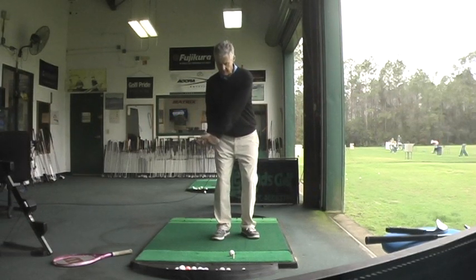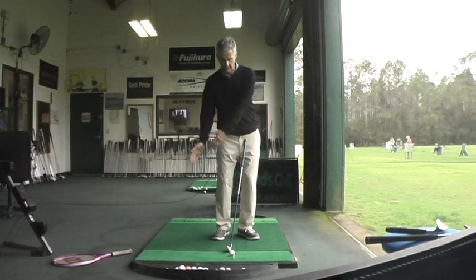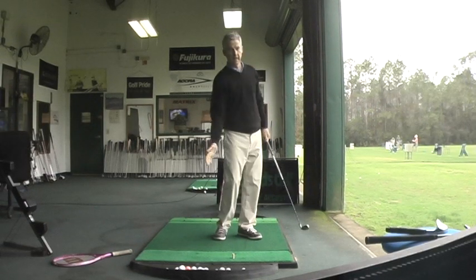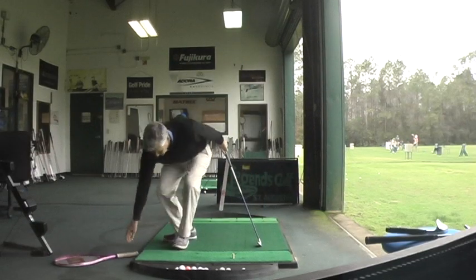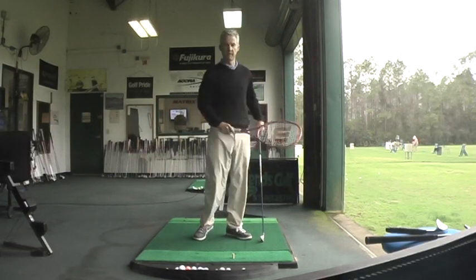By the time the club head strikes the ball, the hands and arms are beginning to rise, or they are rising. So a good golfer literally catches the ball with his golf club as his arms are rising, much like a tennis player catches a ball on the rise for a topspin forehand.